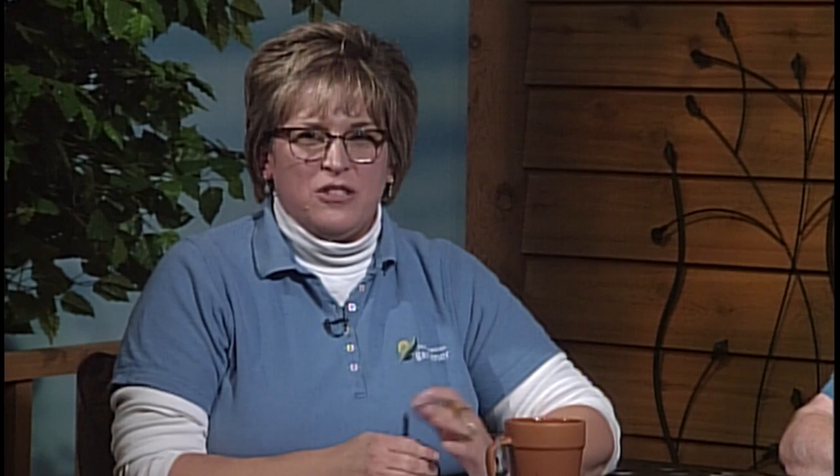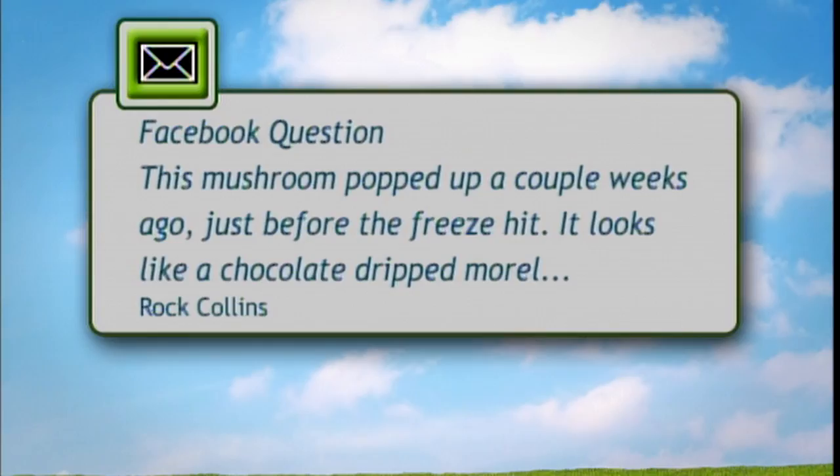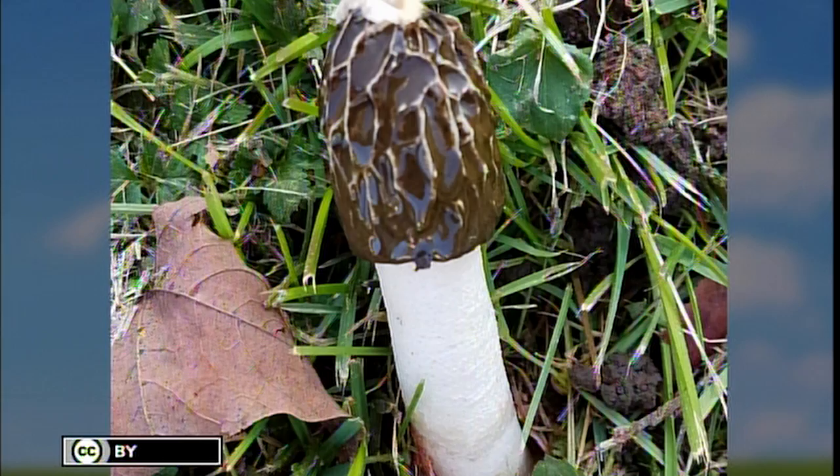There's a Christmas legend about a spider, you know, like the tinsel and all. To digress from spiders, we're going to answer a question from one of the last shows on a mushroom ID. The person had a mushroom popping up in their yard just before a freeze — it looks like a chocolate-dipped morel with an opening at the top that resembles mouthless lips. Some folks have done research and determined it is Raven's stinkhorn mushroom. Nothing harmful, but rather unappealing to find in your yard — do not be alarmed.